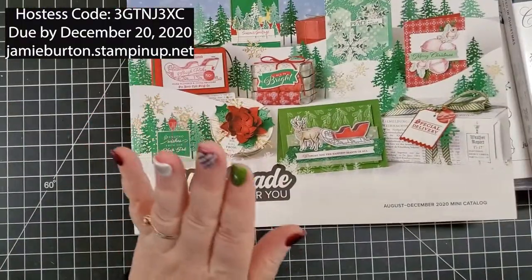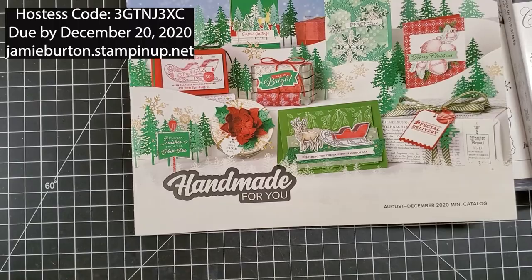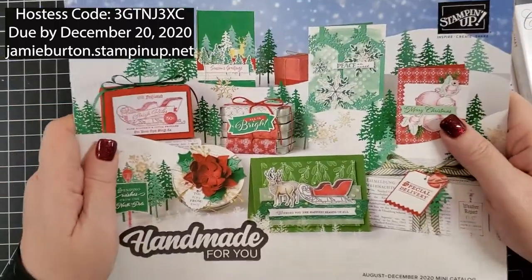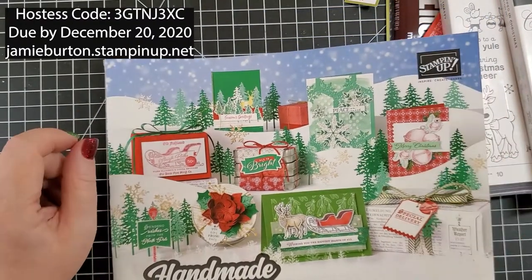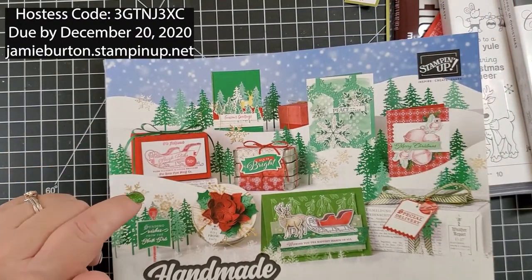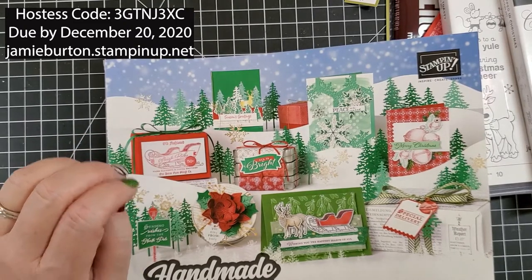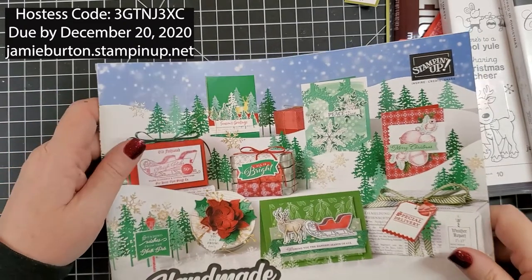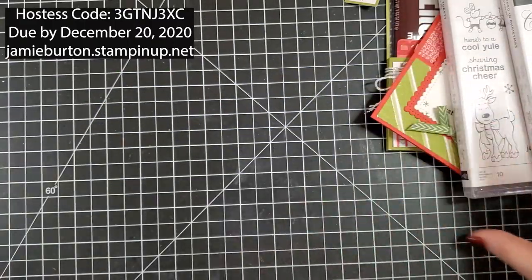This is the last month for this catalog. I will include the hostess code in the description below and send that to my customers who order online as well. All orders are due December 20th.